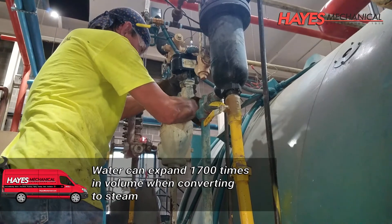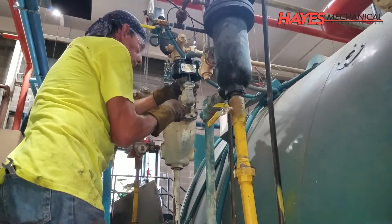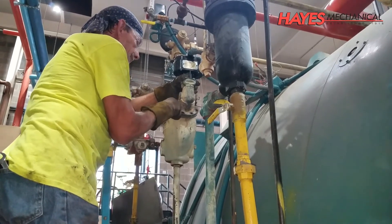This is why inspecting, cleaning and checking operation of your low water cutoff device is absolutely essential to ensure safe operation of your boiler.